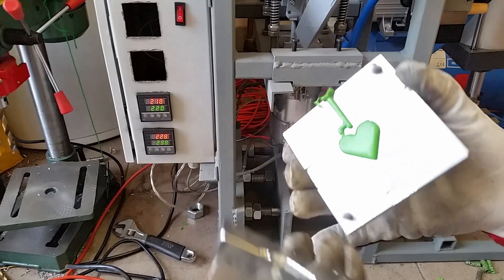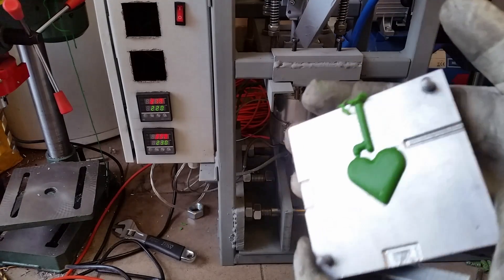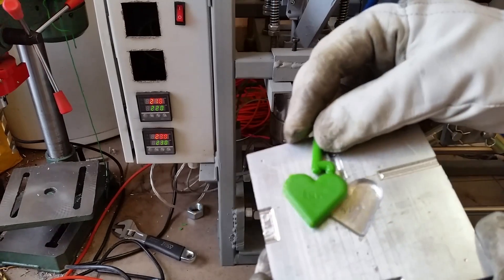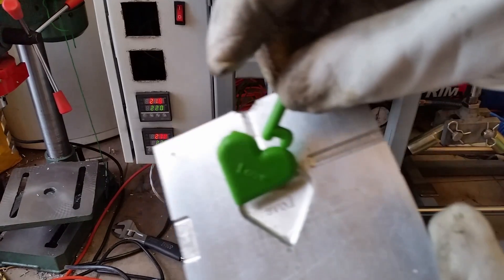And that's the ready part. You can see that the finish is not great because the mold is not finished — the surface is not great. Also, TPU must be dried before use, and I didn't do it.